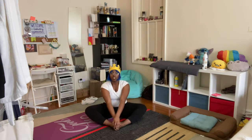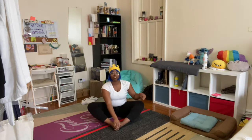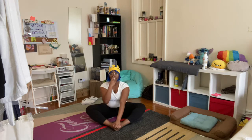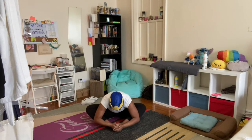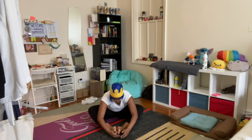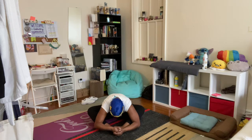And butterfly — grab your toes and flop your wings. Now bring your noses down to your toes. Noses to toeses! If you need to move your feet further forward to get your head down to your feet, that is totally okay. And come back up.